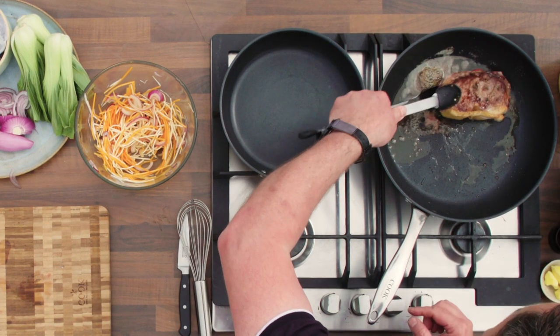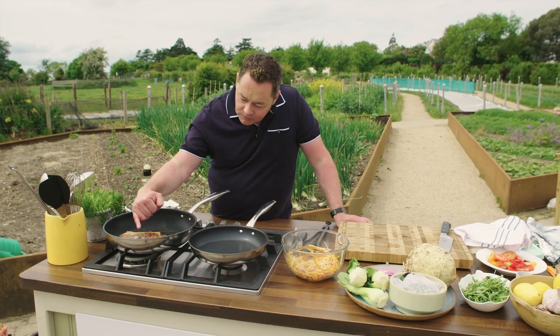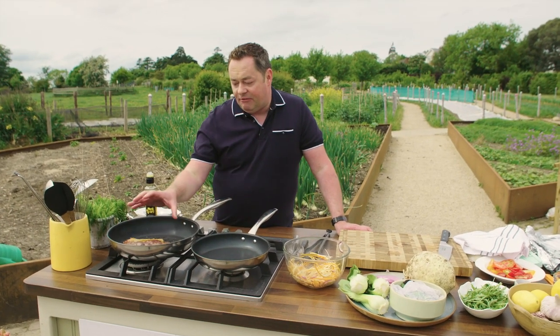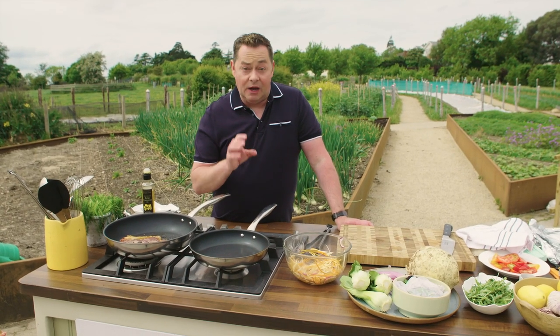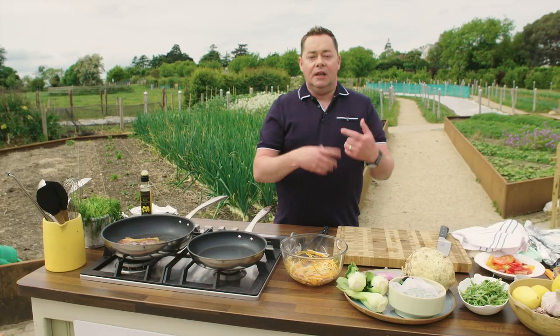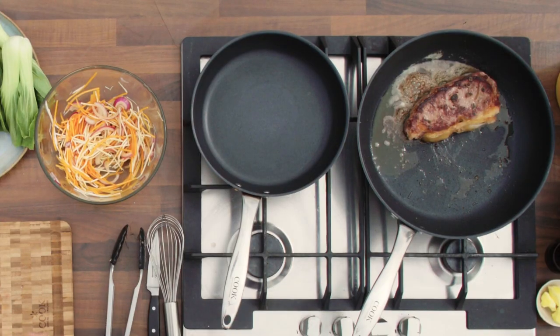We're just going to flip this over. That beautiful colour is what you're getting from the butter. That beautiful marbling of fat will give flavour — don't be afraid of it, it will give so much flavour. The fact that this is produced and reared in Ireland, grass-fed — we have, for me, some of the best beef in the world. So look for the Bord Bia quality mark, that's really important. Bring it to room temperature, a little bit of oil, herbs, butter, salt, pepper — and that's it. It's delicious on its own.